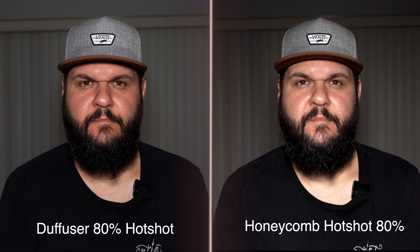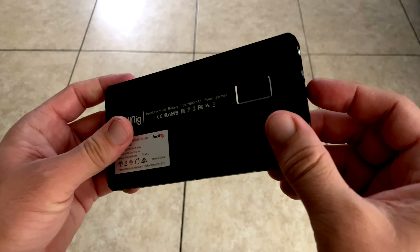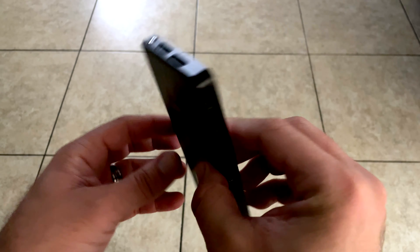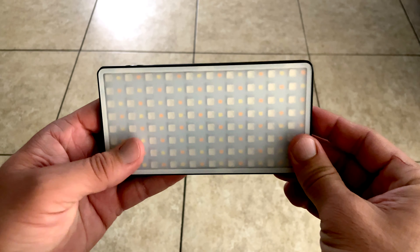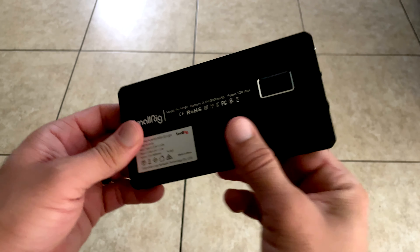One of the last tests is using the lights as a background light. Right now there's no honeycomb and no diffuser — they're at about 80 percent. It really gives a nice background color and a nice separation from the background. This is probably one of the ways I'd most want to use them when shooting YouTube videos, and you'll probably see them in my videos going forward.